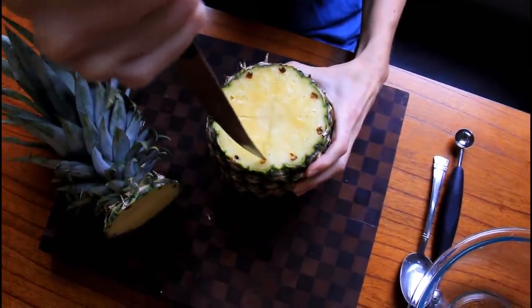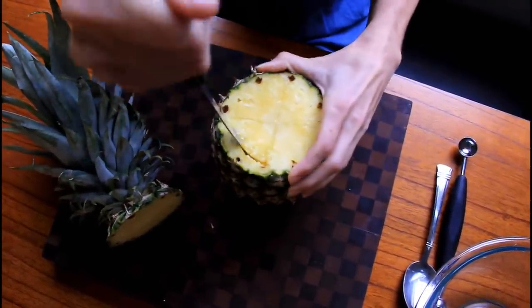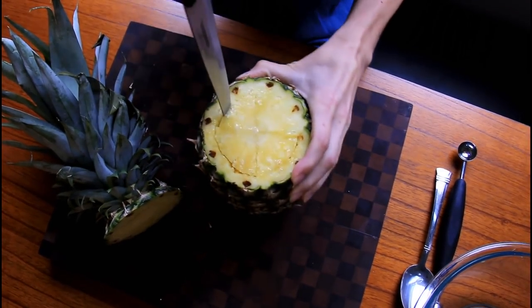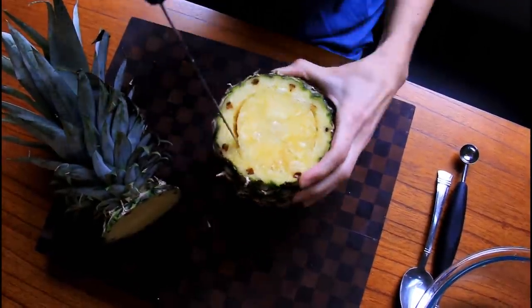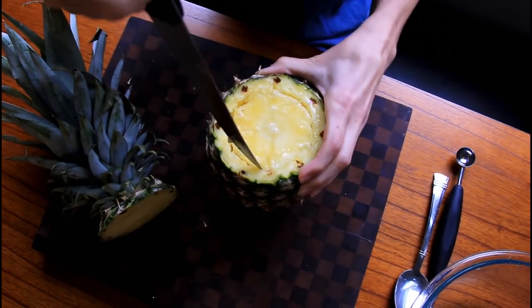Then you're going to take your sharp knife tip and go around that X. Make sure you don't poke through the side or cut your hand. You want to make sure that you get down pretty far. Don't worry,